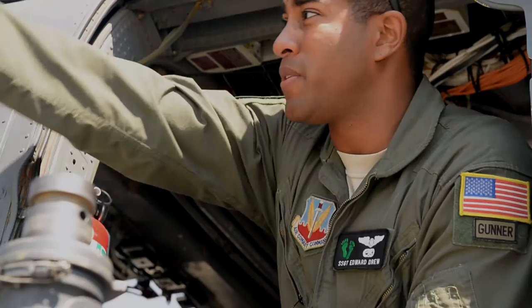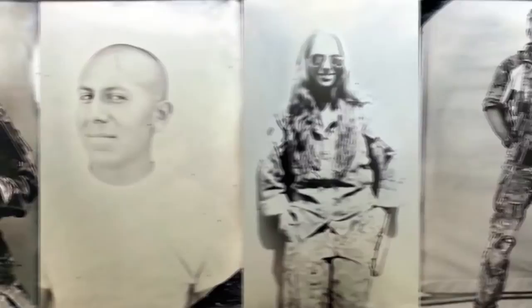The thing about Staff Sergeant Drew's photos is that they aren't like any you've probably seen from this war, or any war in the last 150 years, really. He said: "I want to do this project on the guys who I work with. I think the best way to show their humanity, to show the beauty of a human, is through tintypes. I never heard of it being done in a war since the Civil War. This would be a great project."